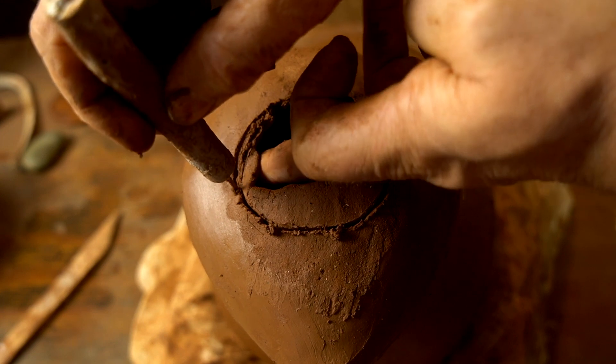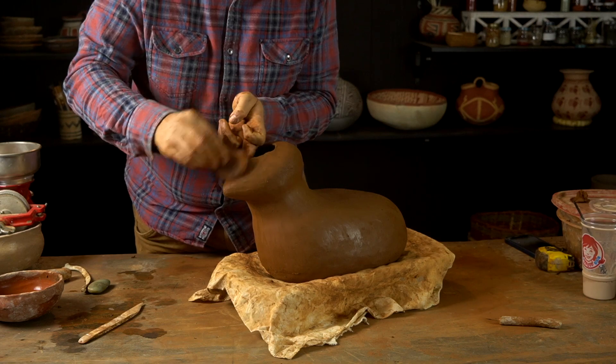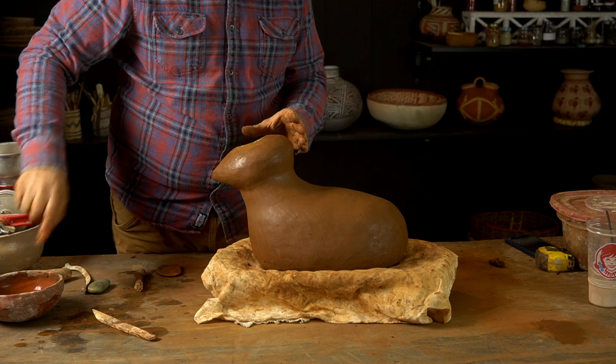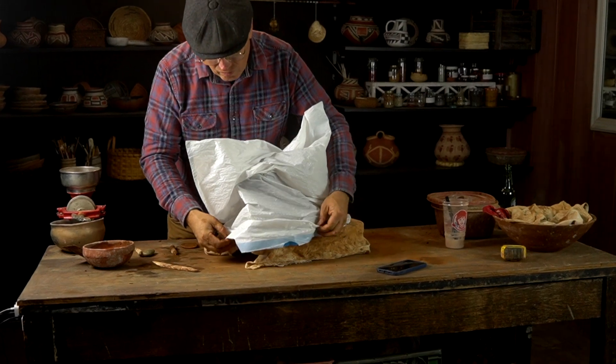Once I get up to the head, you'll see I'm using a process similar to the way I did the back — using little short coils in sections just to fill in and create the shape I'm looking for. Rolling out those coils, cutting them into small bits, and filling in piece by piece, being careful with the pinching to get the shape I want. Once you've got the form all shaped and the rim all smoothed out, you can let it sit and firm up for a while before you try adding appendages like the tail, horns, and legs.